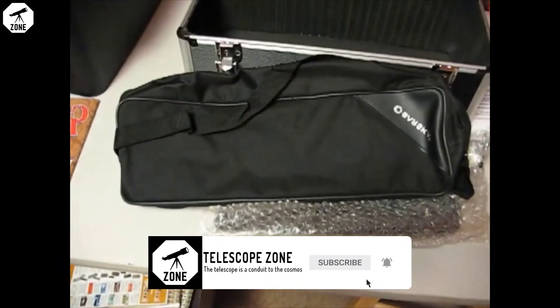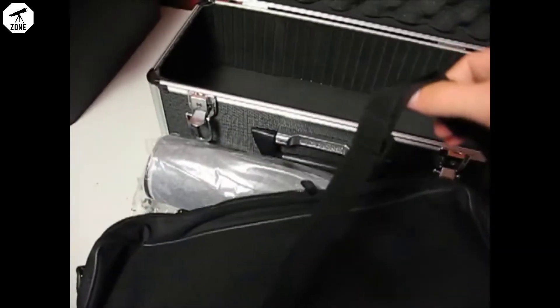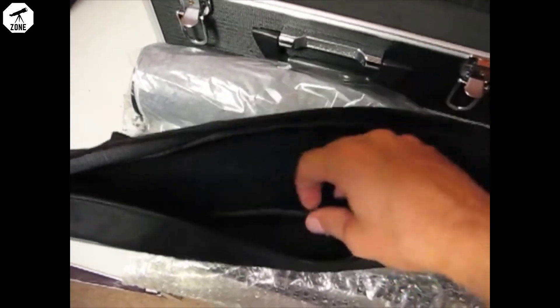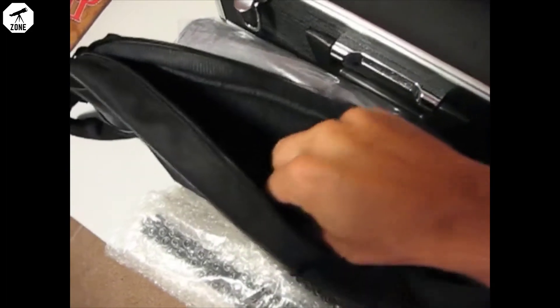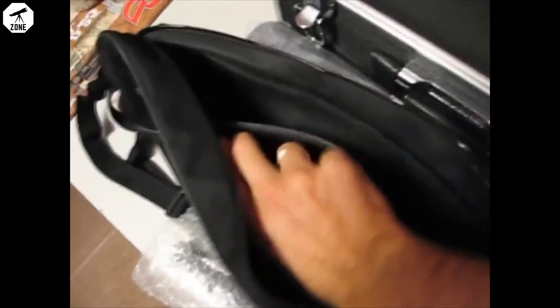Just kind of cool. Looks like you could probably use that for carrying anything else. It's got a shoulder strap. Inside, just typical cloth case. It's got a velcro divider. Looks like maybe you could put the scope in one section and then the tripod in another, to divide the two.